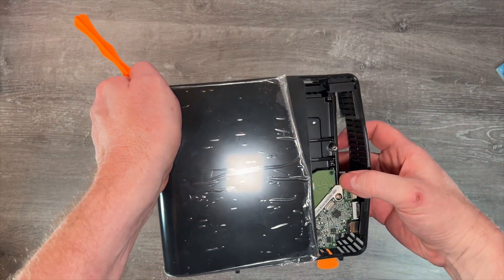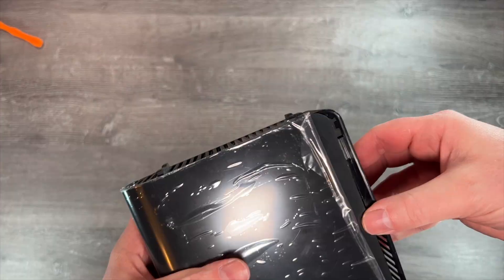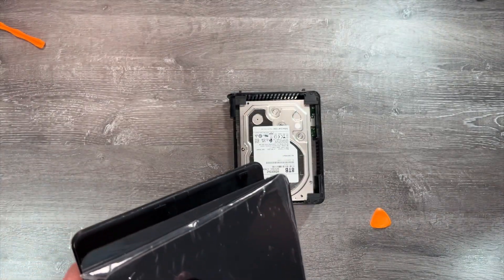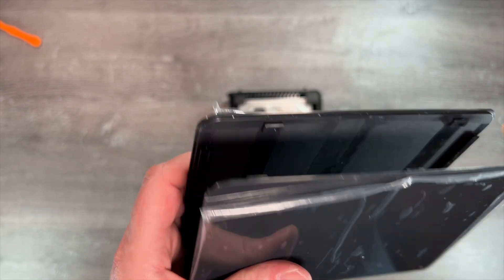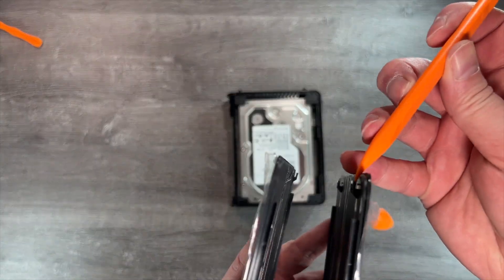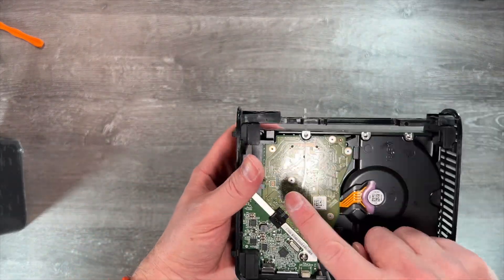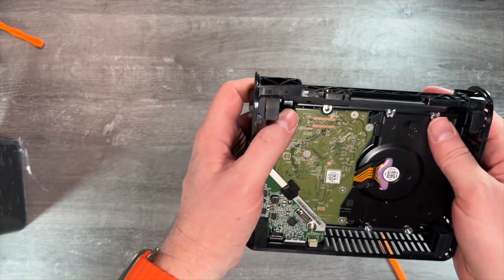I can't guarantee you won't break a clip this way, but I haven't yet and find this approach really successful. Looking inside the outer chassis we can see how the clips work — there are four lips that sit inside the clips on the outer case, and they just need to be slid out while applying a slight separation to ease them past that half-millimeter lip, without actually bending the clips themselves. Once the two parts are separated, remove the clear plastic connecting the activity LED to the front of the case, and pop the disc out from the side opposite the power connector.